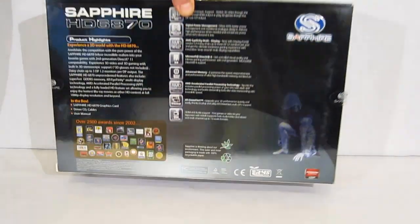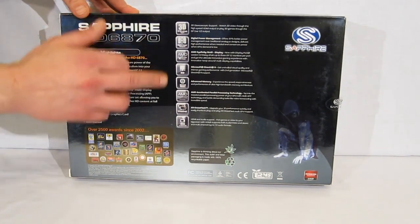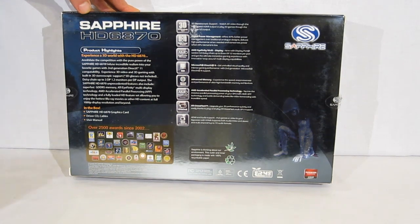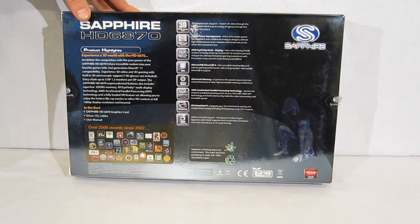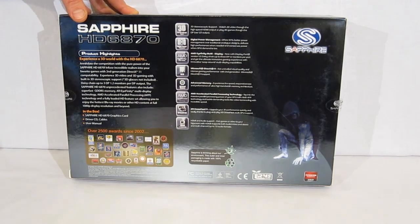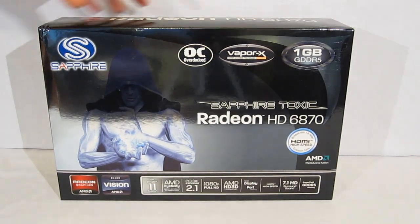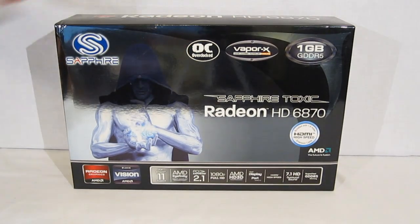Moving around to the back of the box, we've got a little bit more explanation on all those features listed on the front, as well as over 2,500 awards in 2002 for Sapphire. There are also product highlights — you can annihilate the competition with the power of your Sapphire HD6870 — and a quick explanation of gaming advantages from using the overclocked GPU. It's a very well laid out box with graphics that appeal to gamers and a nice black color scheme.